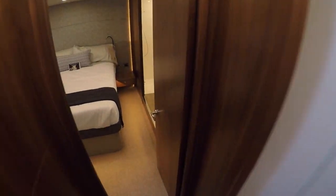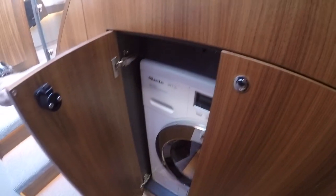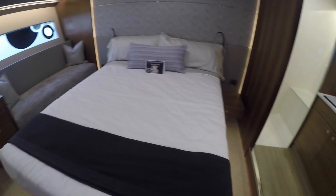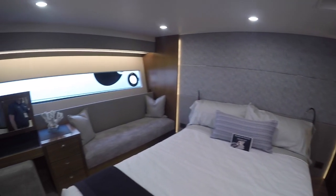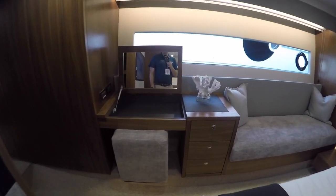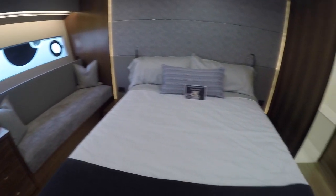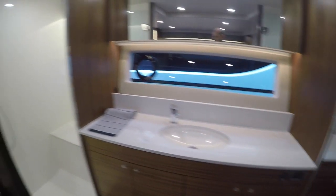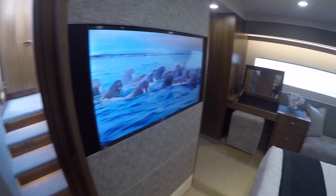Stepping down another three steps into our master, we've got the washer-dryer combo in here. Into our master stateroom — there's the makeup counter area, desk, day bed, and a nice queen-sized bed. We still have a full beam master with our sink out here, shower to the aft, and toilet to the forward. There's nice shelving and drawer space plus a cedar-lined closet with hanging space.